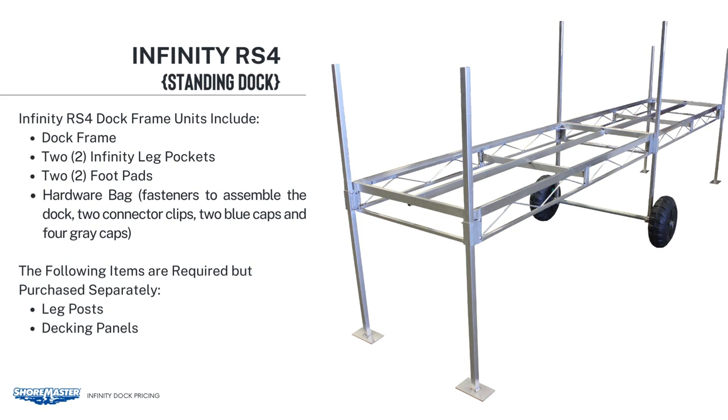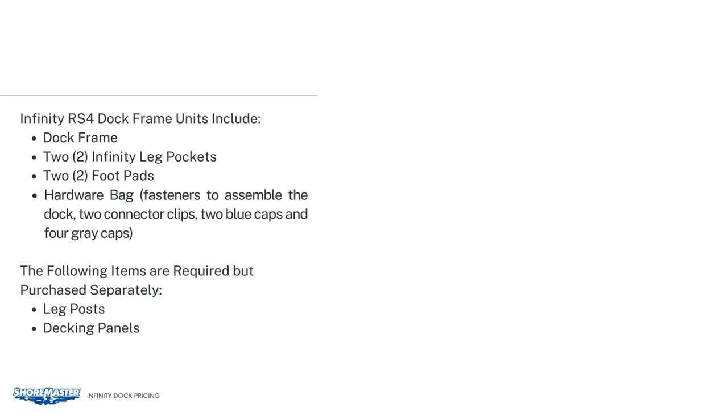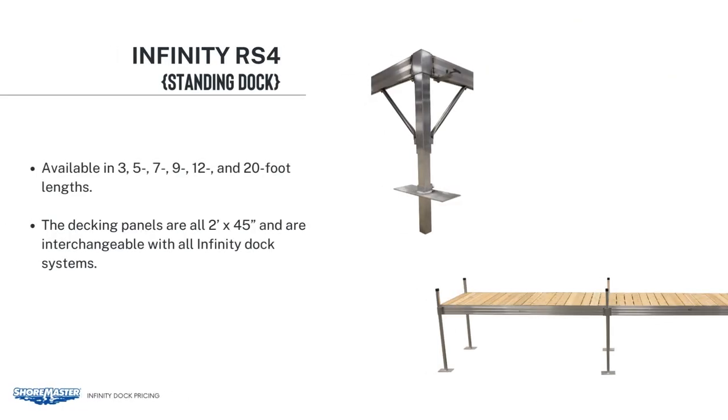In addition to the frames, you will need to add the leg posts and decking. The leg posts are available in 3, 5, 7, 9, and 12-foot lengths. You need to order one leg for each Infinity Leg Pocket. We also offer the leg in a 20-foot length, allowing the legs to be cut to specific lengths.